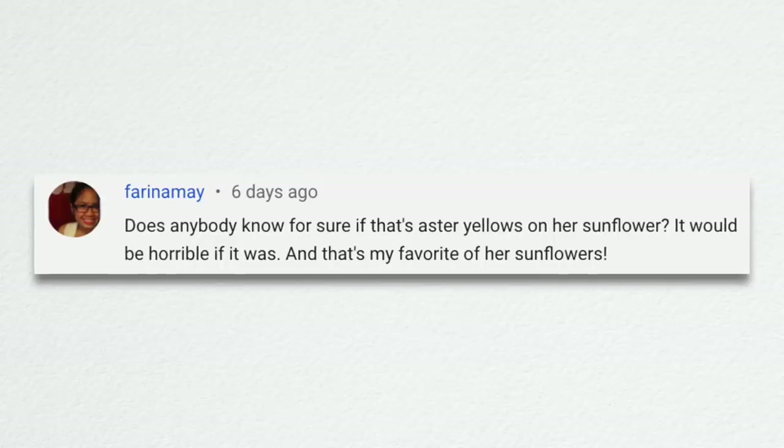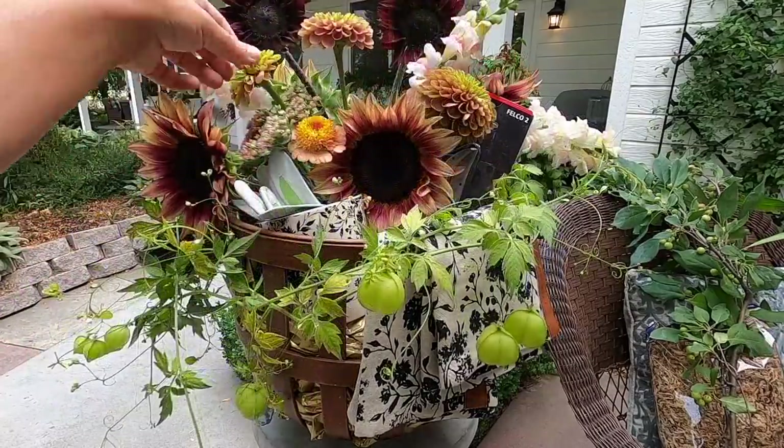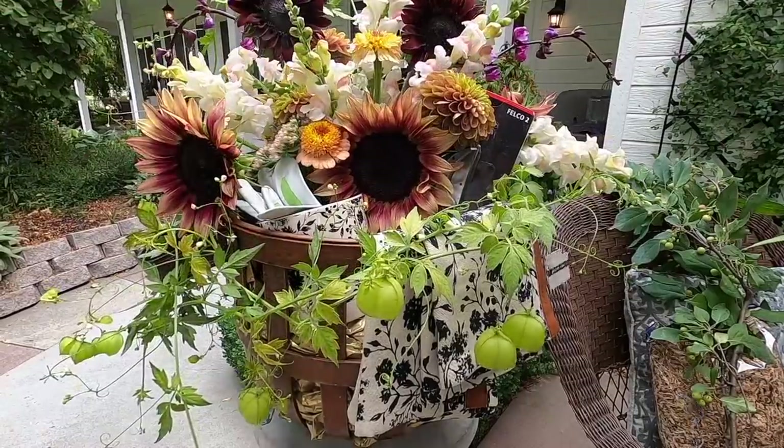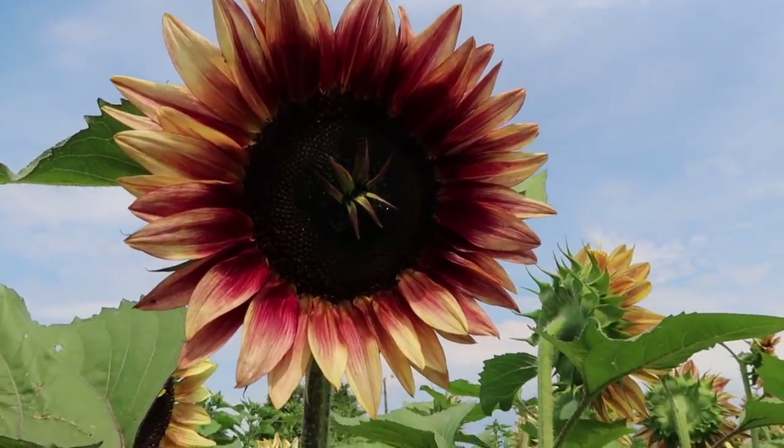Farina May asked whether that's Aster's yellow on the sunflower. I've done some reading — I don't know an awful lot about Aster's yellow disease, but I don't think that's what I'm dealing with. That's the only sunflower that looks like that and I think it's just a mutation. I don't have leafhoppers, which is how the disease is spread, and there are no insects out there really bugging my stuff, so I don't think that's what it is. We are going to remove that plant just in case.